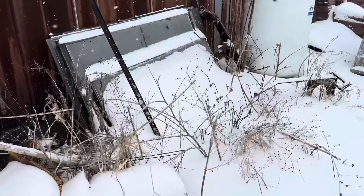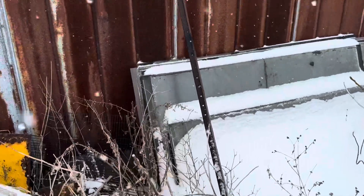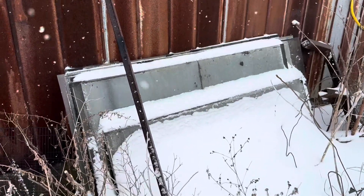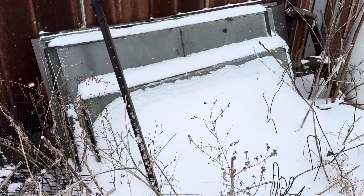All right, so we're out here in the back of my shop. These are all the panes of glass that my brother had collected for a while. So we're going to look for the perfect one. But first, I'm going to have to clear out all the snow. So let's get to work.